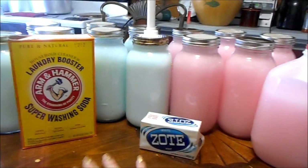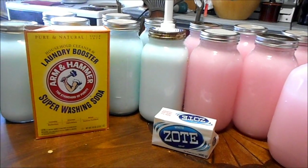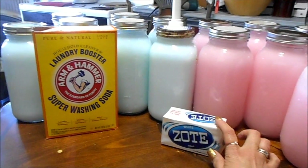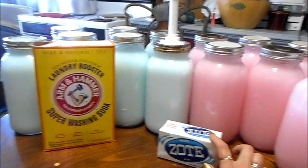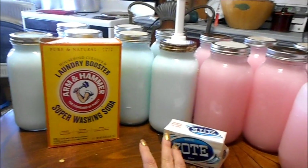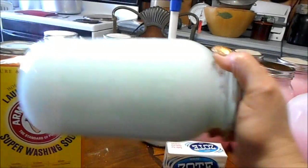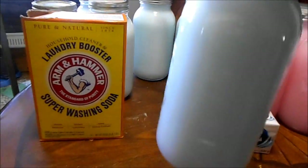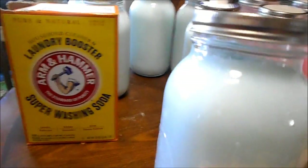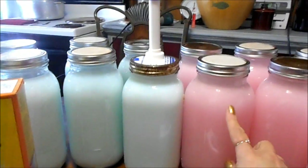This was just plain Zote, washing soda, and borax. The blue ones — I used white Zote and added a degreaser because my husband's a mechanic and his jeans and work clothes can be difficult. I added a degreaser just to see if I liked it, and I really do love it. This doesn't separate — see, it's nice and thick. I really like that.